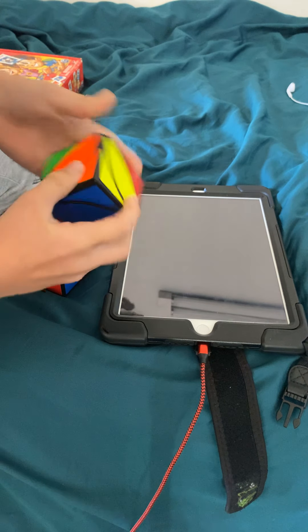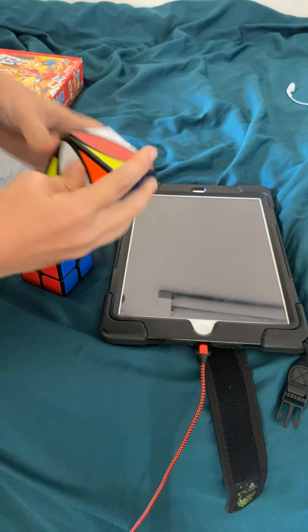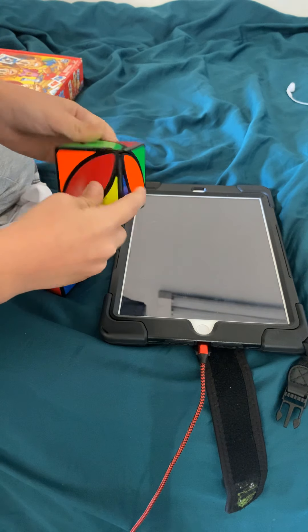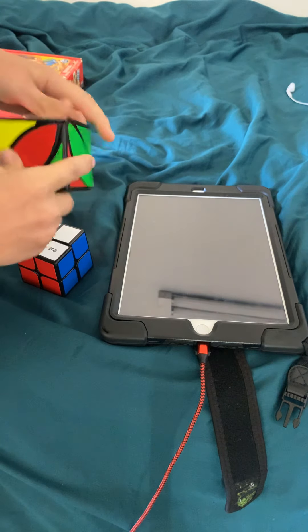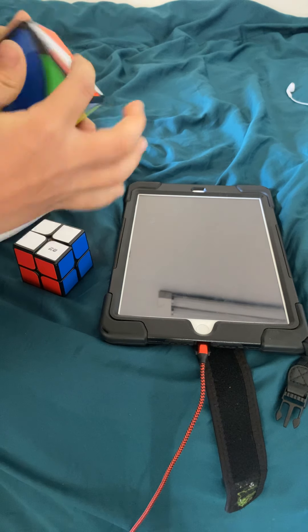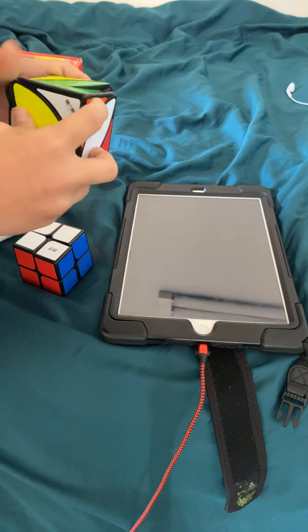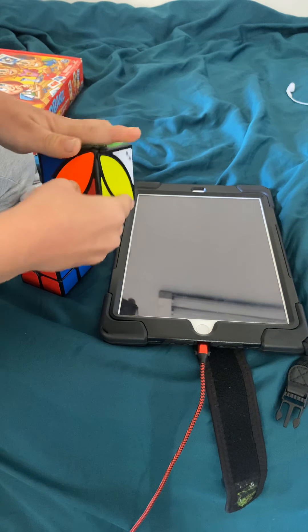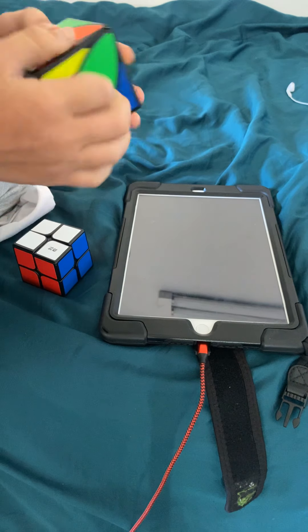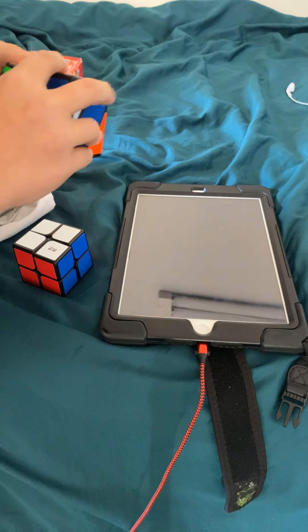It's brand new — I just got it, not like just got it, but a couple of days ago. I've got like 12 Rubik's cubes and my mom said she's gonna be allergic to these Rubik's cubes soon.